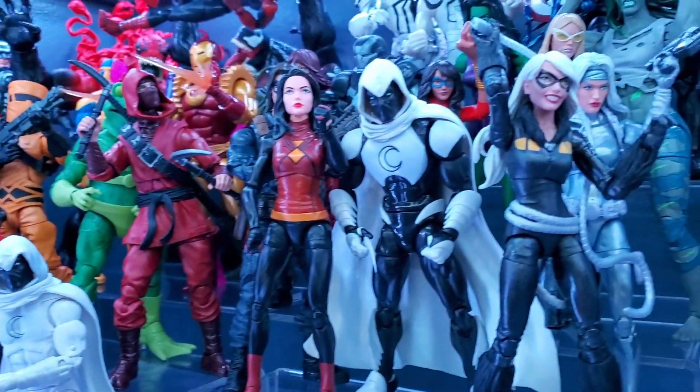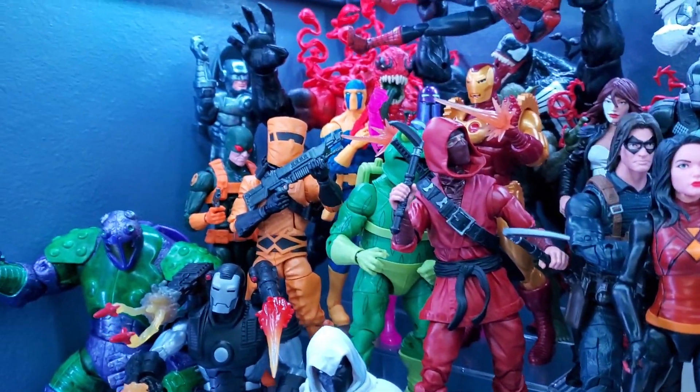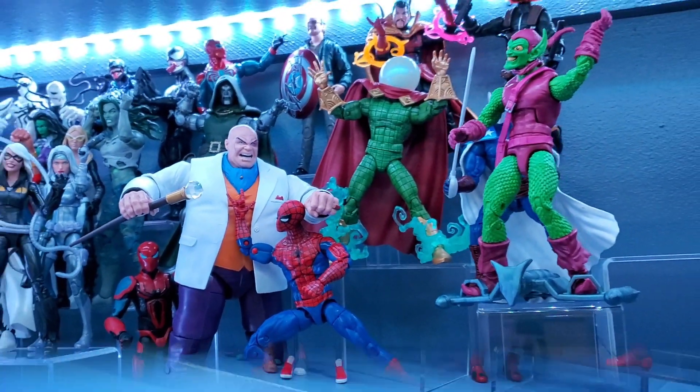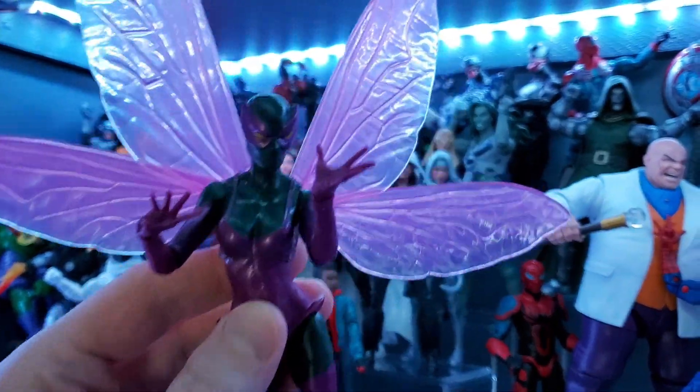There's the All-White Moon Knight, Armored Moon Knight, Black Cat, Silver Sable, Spider-Woman, Hand Ninja, and Frog Man — all coming together. Spidey vs. Kingpin is still the main event. It's pretty crowded on this side and I'm probably going to have to make some cuts — I think Beetle might be one to go.